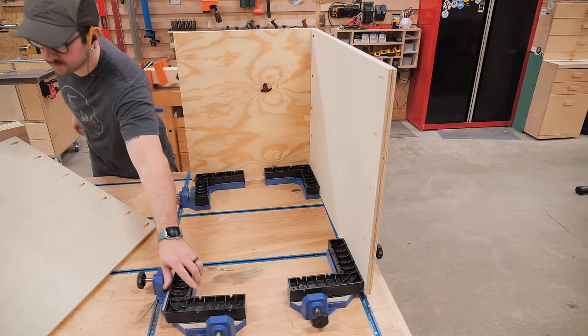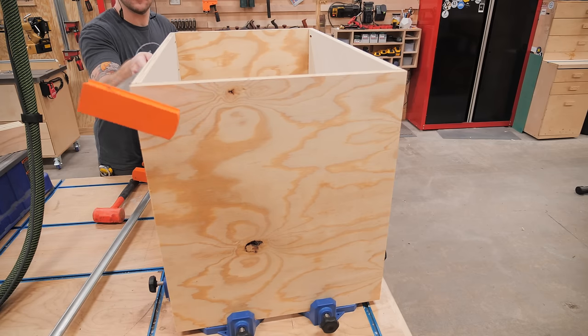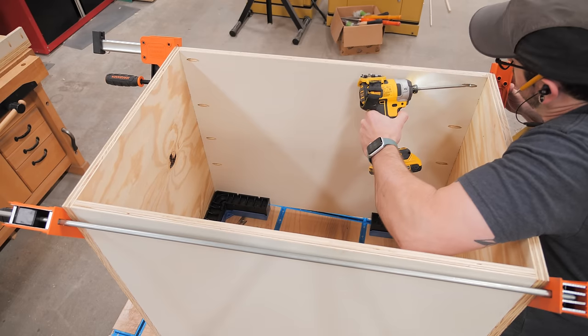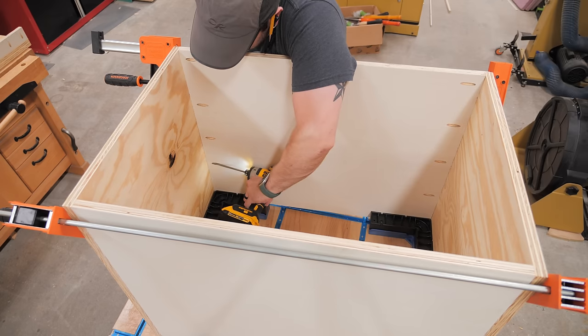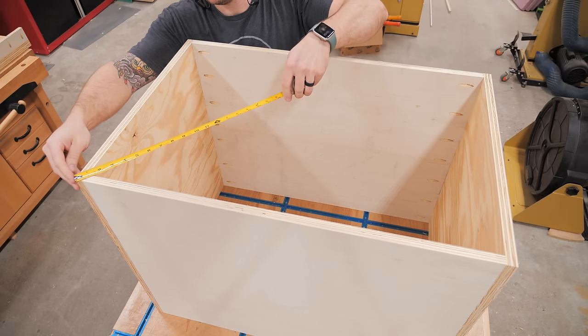After drilling the pocket holes, I pulled out my Rockler corner clamping jigs and got the cabinet carcass clamped together. This is extremely important when using pocket screws, as otherwise the screws will push the pieces out of alignment if they're not clamped in place. After adding the screws, I checked the cabinet for square by measuring the diagonals, and it was dead on — the advantage of using those corner clamping jigs.